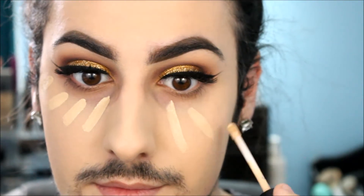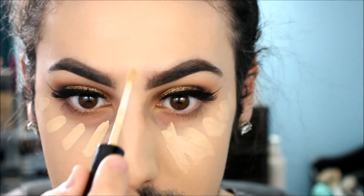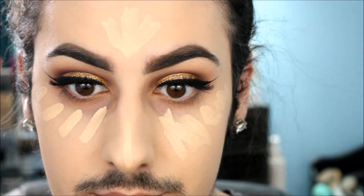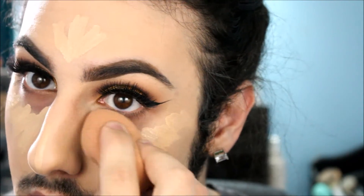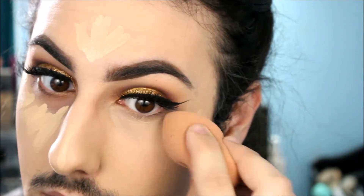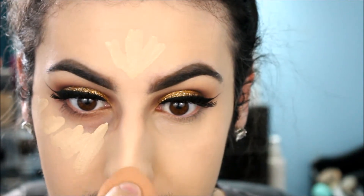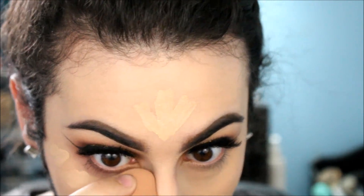Now I'm going in with Bare Minerals Serum Concealer and I am obsessed with this. It's creaseless — I think because it's a serum with skincare properties in it. It blends beautifully, wears nicely throughout the day, and looks stunning. I used to crease all the time with heavy coverage concealers, but this medium-to-full coverage option is absolutely stunning. I'm blending it out with the Beauty Blender to make sure there's no line of demarcation.